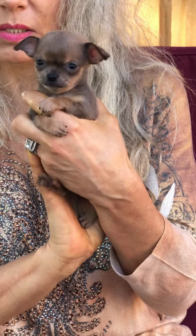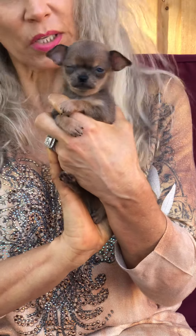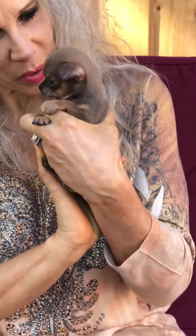See this little one — this is little Marley. Her ears are not up yet. She's six and a half weeks old — actually, she's going to be seven weeks old tomorrow.